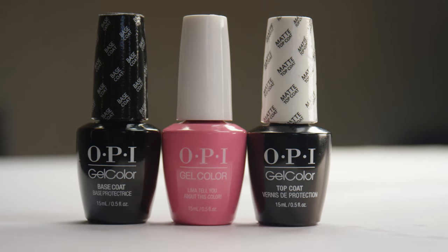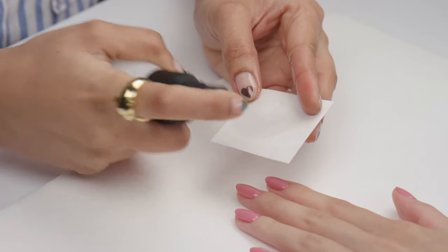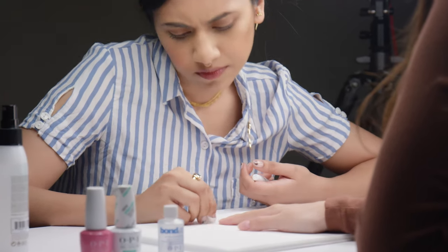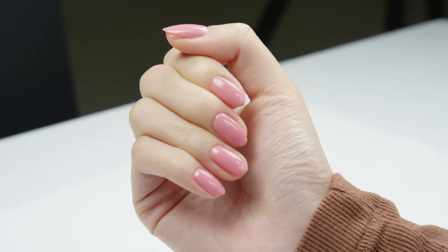One of the very important things I've learned over the years is that it is very important to stick to the same system when doing gel manicures. When you use the system the way it's meant to be used, you can actually guarantee perfect nail health for your clients. If your clients have healthier nails, gels also stay on longer, so you need to stick to the products that are recommended to use together.